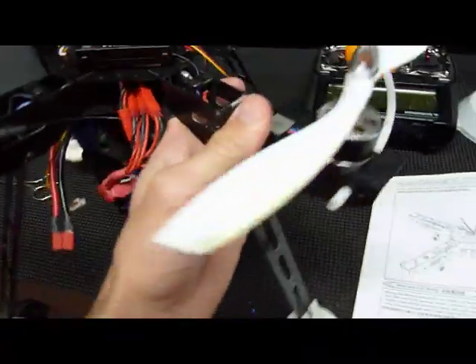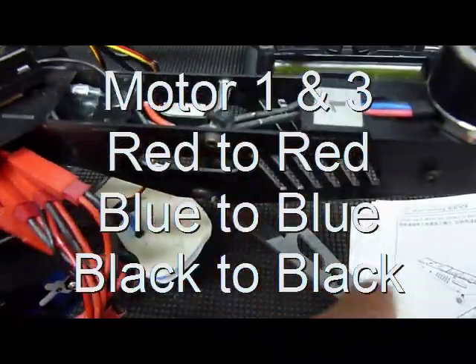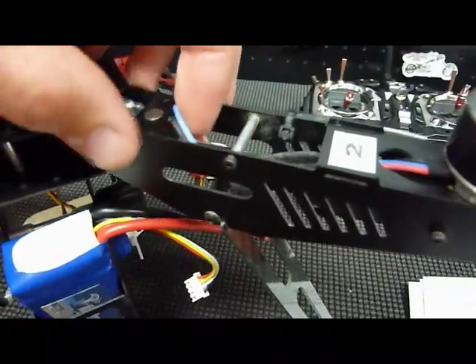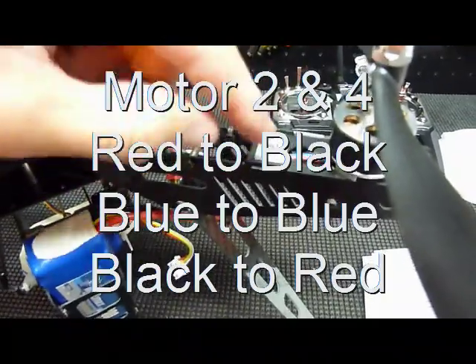What that equates to on the ESCs: on motor number one and three it's red to red, blue to blue, and black to black — the same for number three. On motor number two, you're going to have red to black, blue to blue, and black to red on the motor.